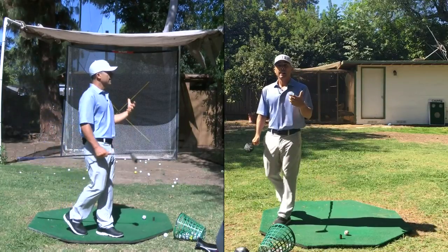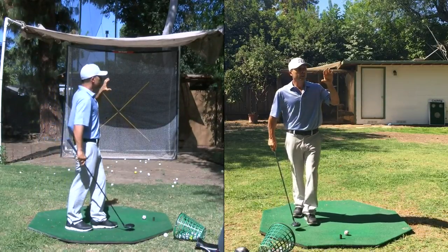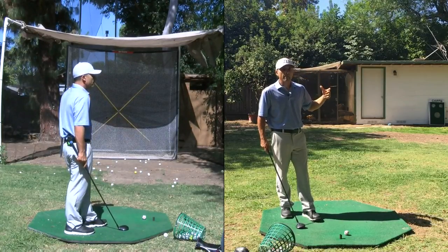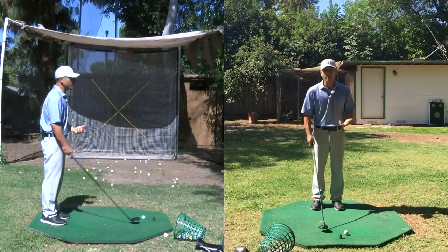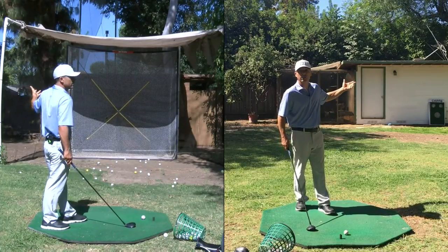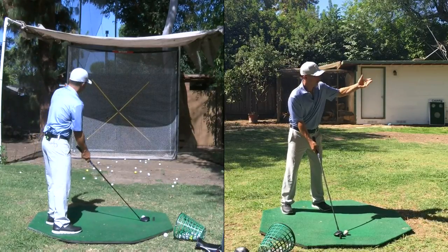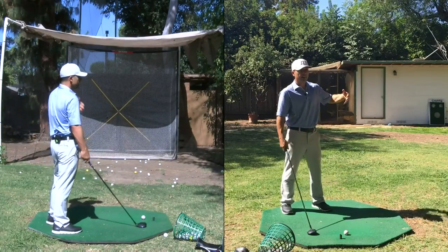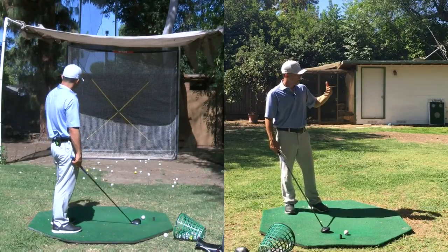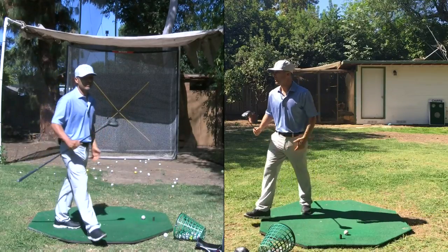We have to start thinking about where the pin is. Where can I get up and down from when I miss the green? From 260 you're probably not going to hit the green. Look at where the pin is — if it's back right, aim way over there and play a cut. Even if you pull it, at least you're on the correct side. Maybe there's a bunker — if you're good out of the bunker, try to put it there. If you're not, put the club away and get something else.